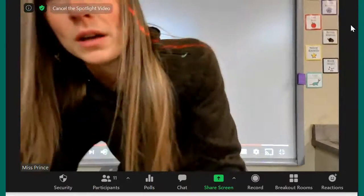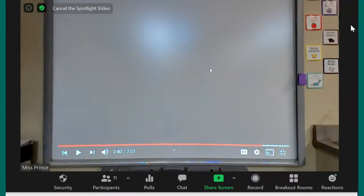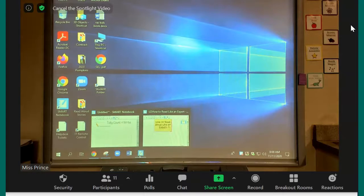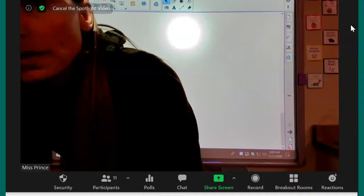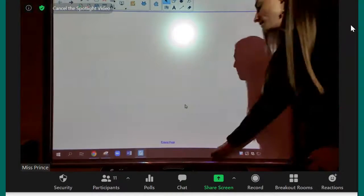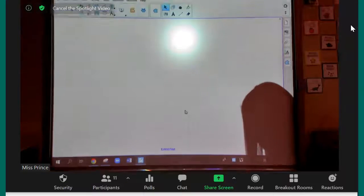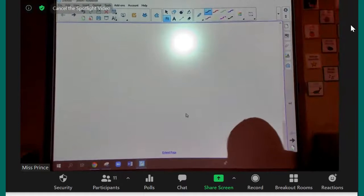Okay, boys and girls, can you go make sure that you have your whiteboard right next to you? Go get your whiteboard. I'll pull up mine. So I'm going to be calling on students to tell me what number I'm writing. I'm going to write a number and then I want you to use the raise hand button if you know what the number is.